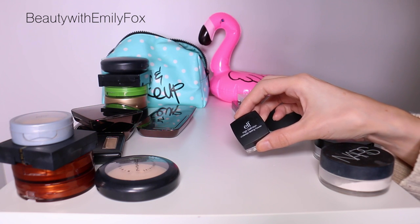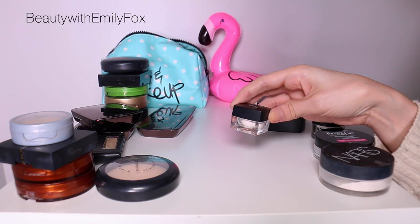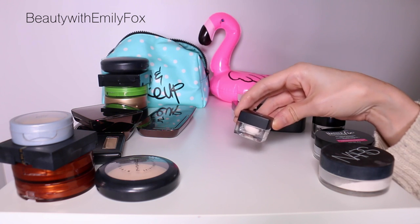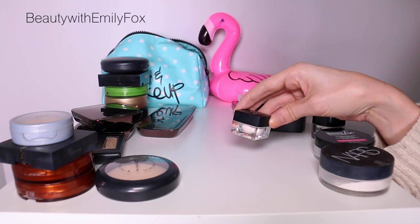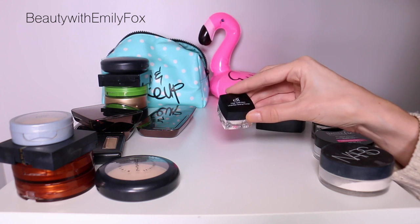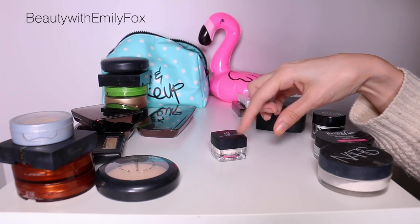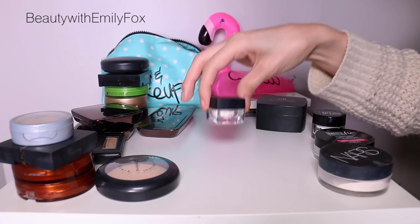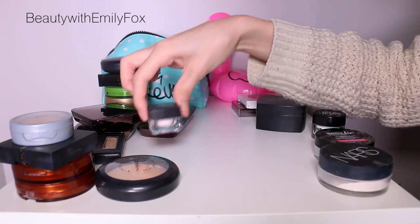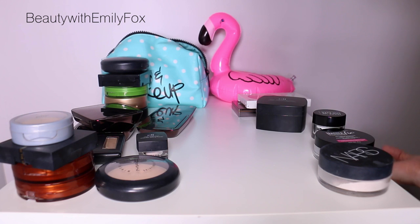I'm also getting rid of the e.l.f. High Definition Under Eye Setting Powder because this is the first version they made and it has glitter in it. It looks good indoors, but you go outside and suddenly you have glitter all over your eyes. It does a great job, but — glitter. Apparently the new version doesn't have glitter, but right now I don't need the powder so I'm going to pass this along. Actually, I'll probably trash it because I don't know anyone who wants glitter under their eyes.